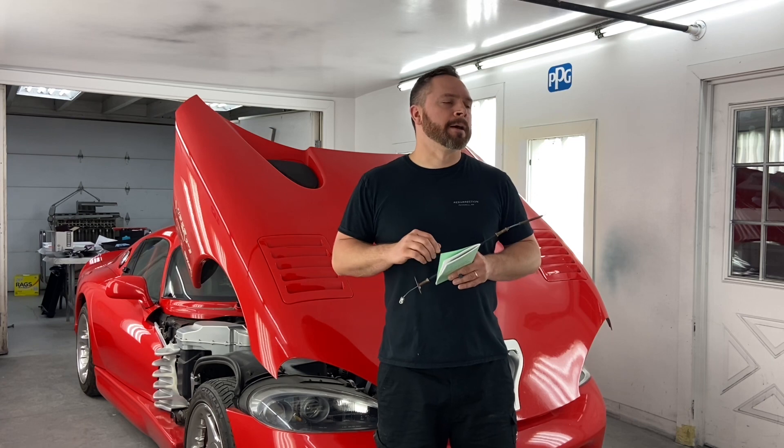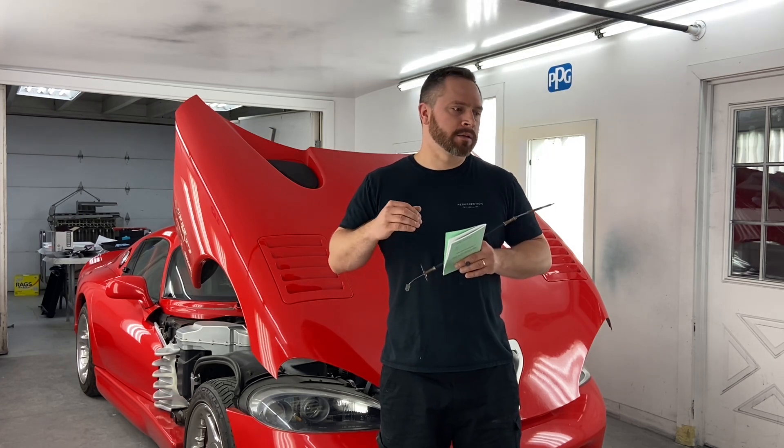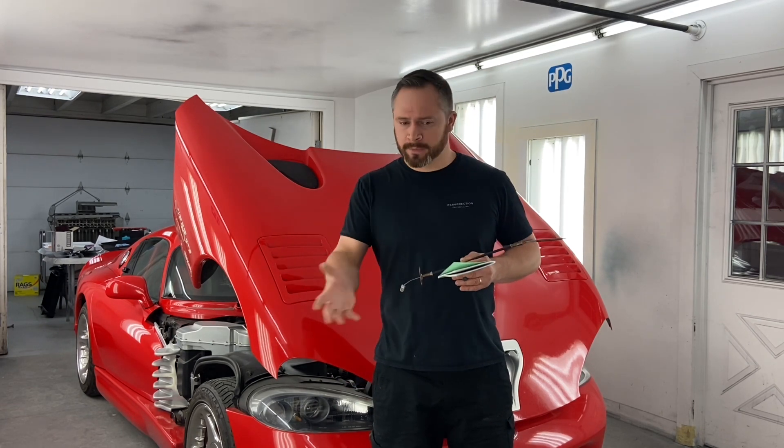Hey everyone, I just wanted to do a quick introduction to this video. I made this walk-around video months ago, back in December. I've just been so busy I haven't had a chance to put it out there, but the car is being shown this summer so I figured it's a good time to put some pictures and video out there.